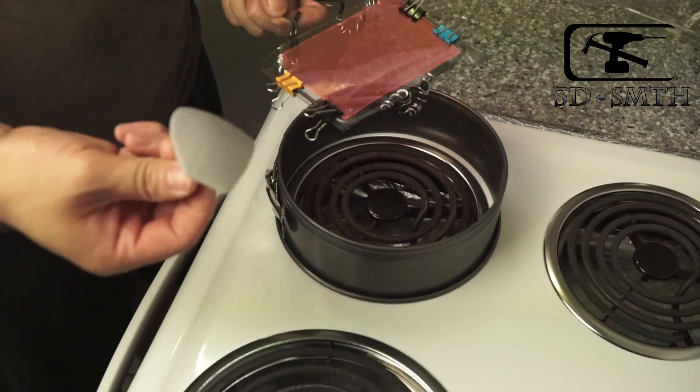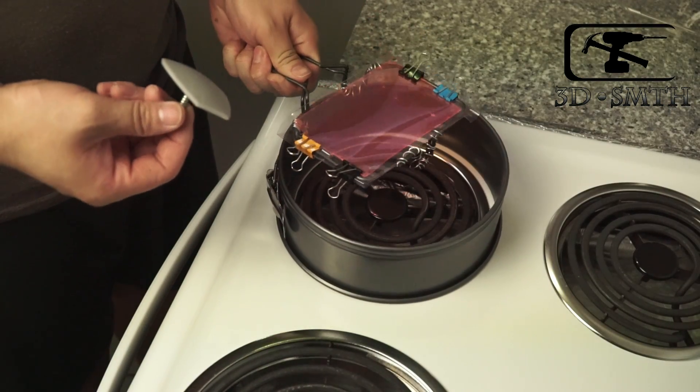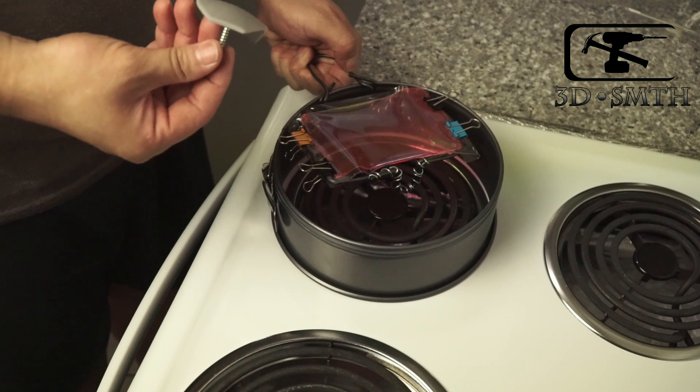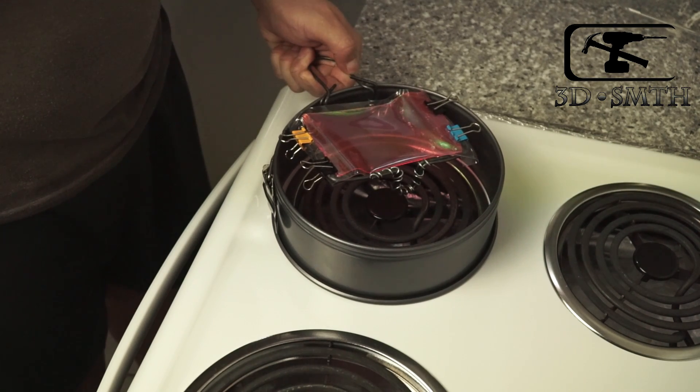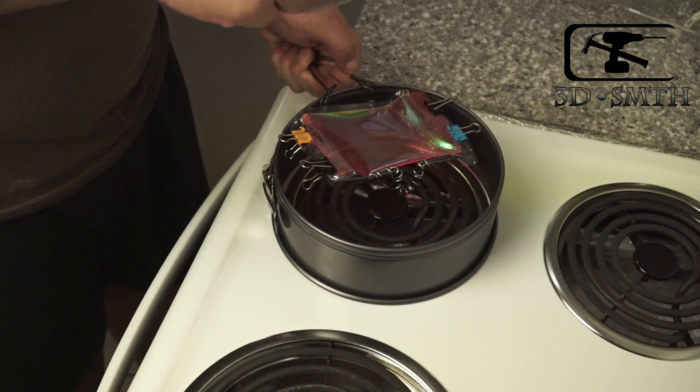Get the acrylic attached to the crazy frame. Put the frame above the stove and get the printed part ready at the same time. When you see the plastic get soft, press the printed part into it rapidly.